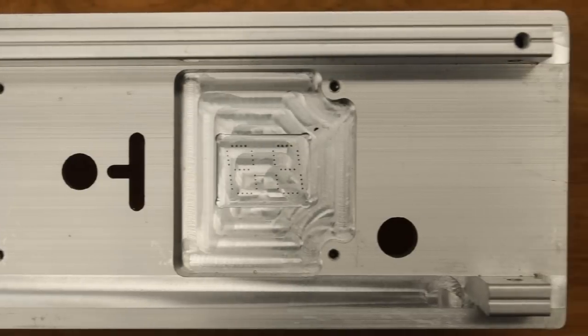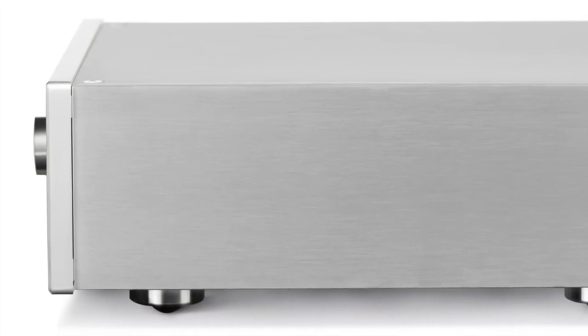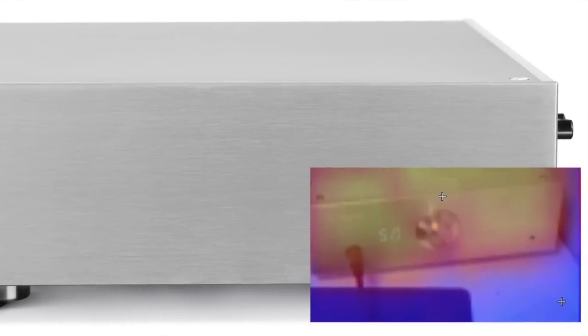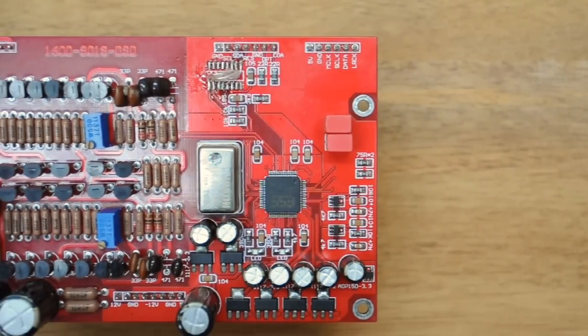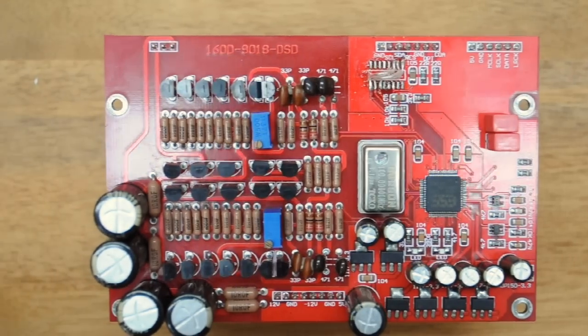To effectively regulate all that heat, the Conductor V2 relies on its unique 6-millimeter thick aluminum enclosure. The geometry of the case and the precision of the enclosure's build allows the entire case to disperse heat very evenly, so it acts like a large heat sink.